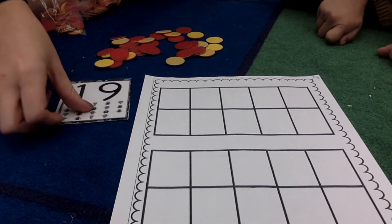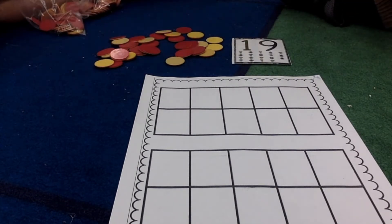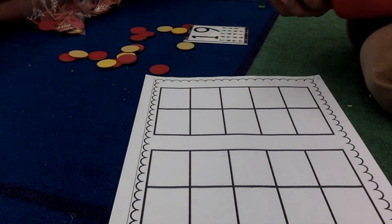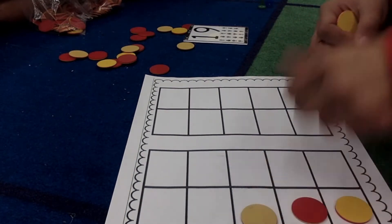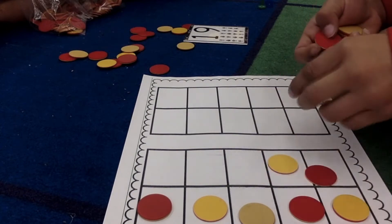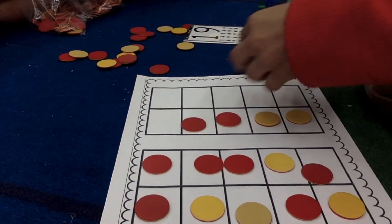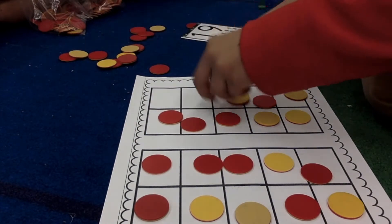Can you make this number? It's 19. The child counts out the chips: 4, 2, 3, 6, 3, 7, 2, 8, and 8.